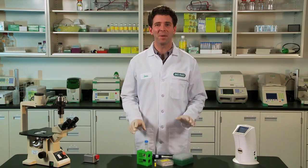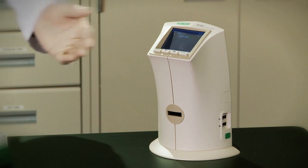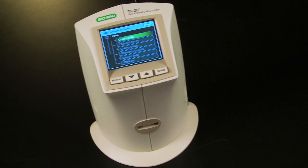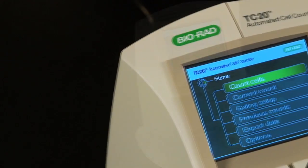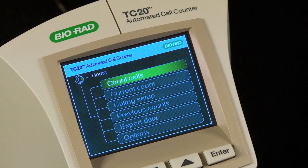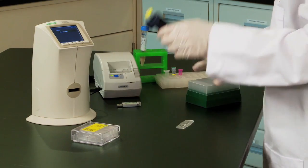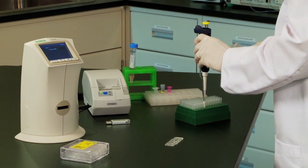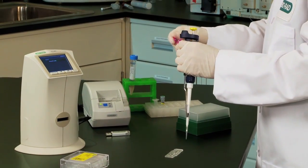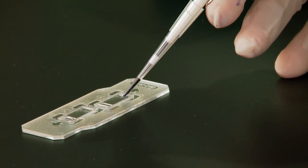There is now a better, more accurate, and much easier way to count mammalian cells using the Bio-Rad TC20 automated cell counter. The TC20 is truly automated, with innovative autofocus technology that increases accuracy and reproducibility by eliminating a subjective manual focus step. The TC20 cell counter is very easy to use — simply load the counting slide with 10 microliters of cell suspension and insert it into the instrument. The TC20 cell counter provides a cell count in less than 30 seconds.